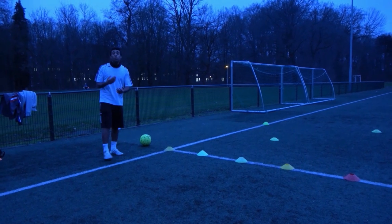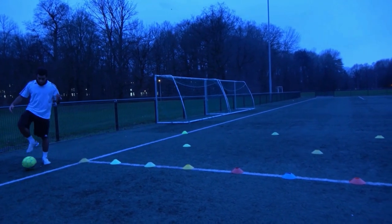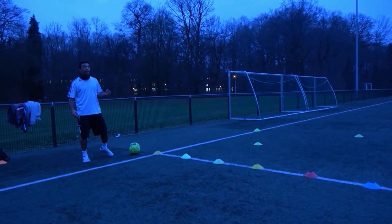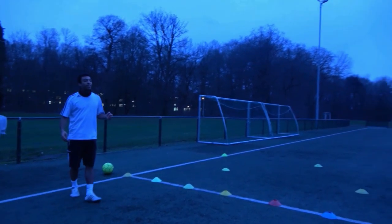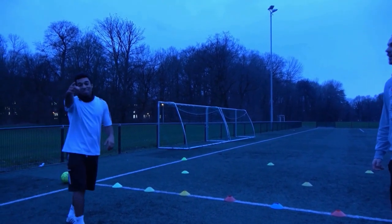You have 8 cones and we're gonna dribble the cones — go outside of the foot. But someone pointed out: isn't it too dark to film right now? Yeah, maybe you're right. We'll see you tomorrow.